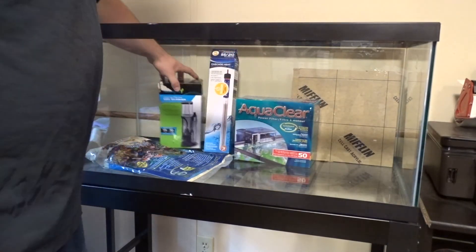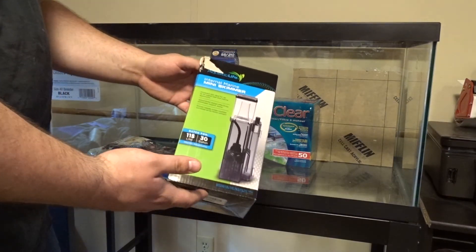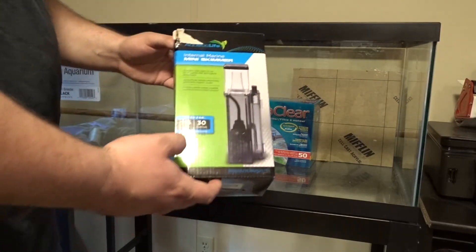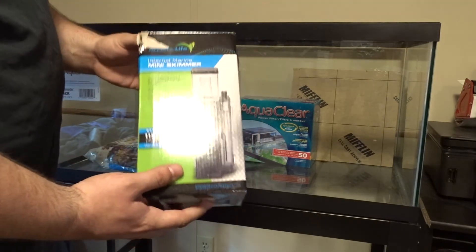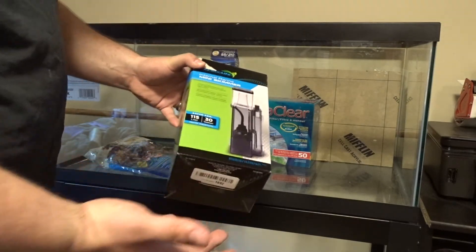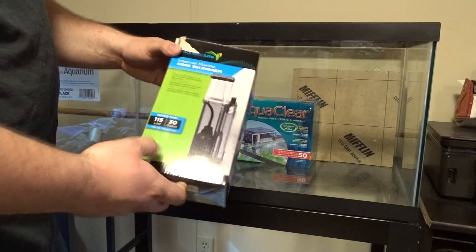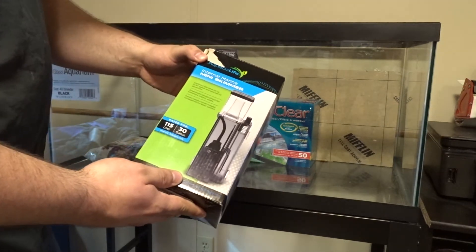I'm going to build a nice square black filter chamber inside the aquarium, similar to how the BioCube is where all the filtration is in the back, so I can hide the heater, the skimmer, and any other filtration. For the skimmer, I just got the Aquatic Life mini skimmer. It's rated for 30 gallons but these skimmers are beasts. I originally bought it for the BioCube but the BioCube skimmer works pretty well, so I decided to use this one here instead. It's an in-tank skimmer — not hang on back — so it'll go inside the little chamber I'm building.